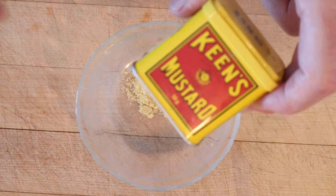Anyway, from this book that was put out by Keane's Mustard in the 1940s, we're going to be making the tartar sandwich. And yes, I am using Keane's Mustard.